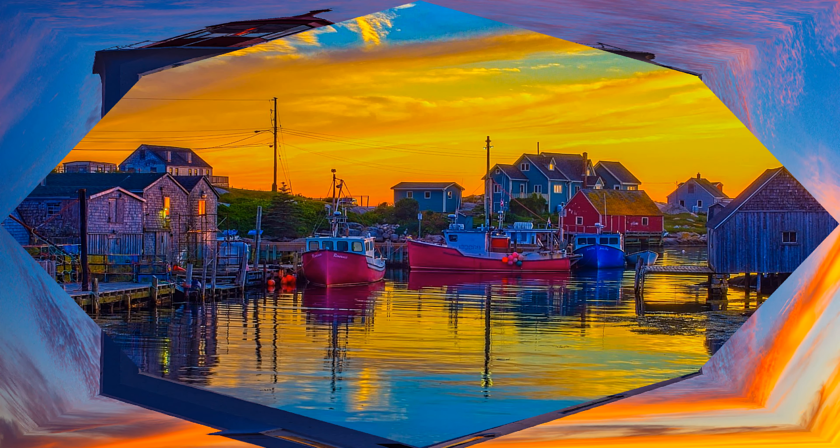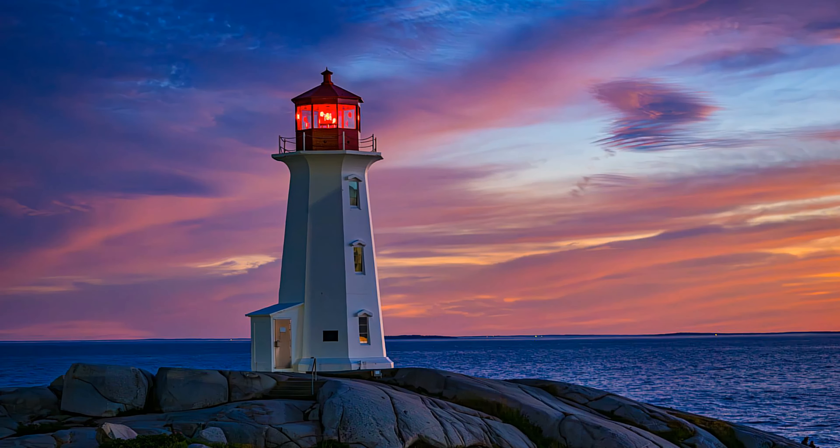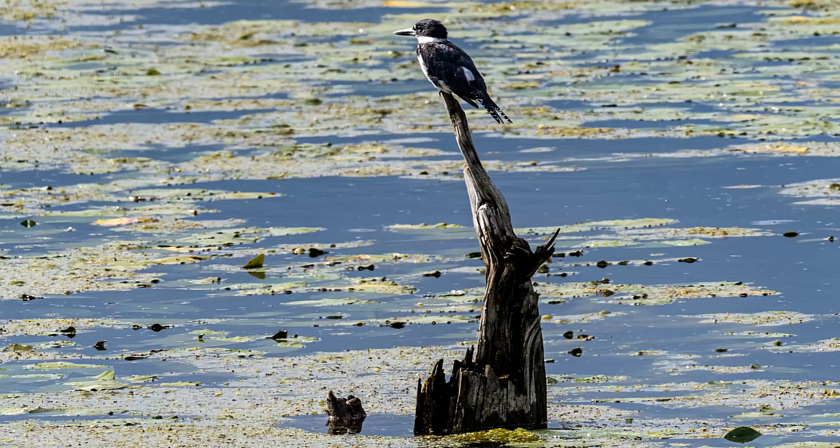Peggy's Cove — great shots here. Long exposures at 200 ISO, it worked out just great. Handheld. So happy with the results with this camera.